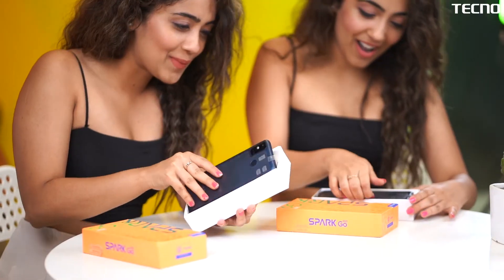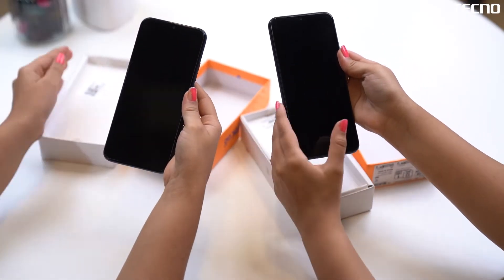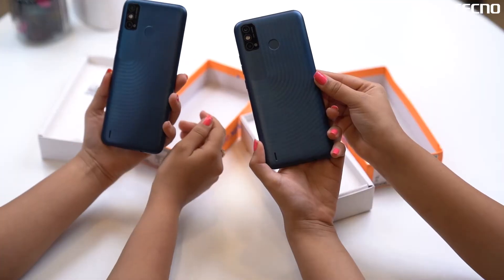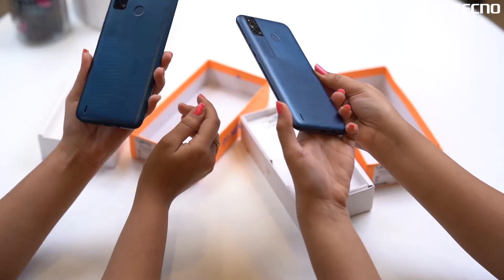Oh wow, this is nice. Surabhi, just look at the design. I love it. It's so handy and it's so good to hold in hands. How lightweight it is, come on.